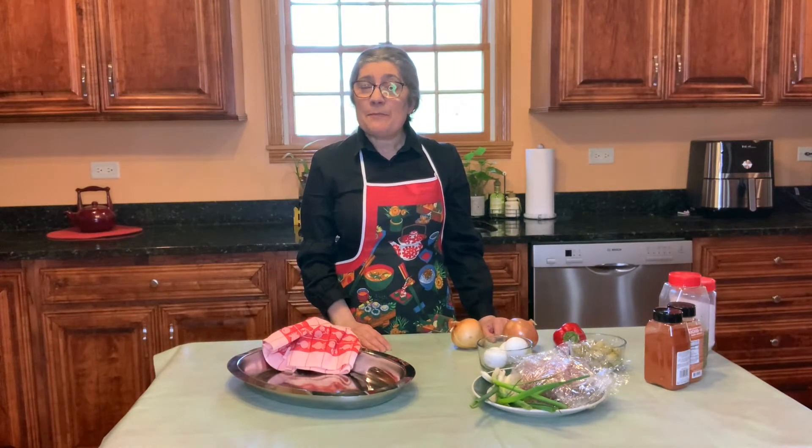Hello friends and welcome to my kitchen. My name is Miss Nucha and I'm from the Winfield Public Library, and today we're making empanadas from Argentina.